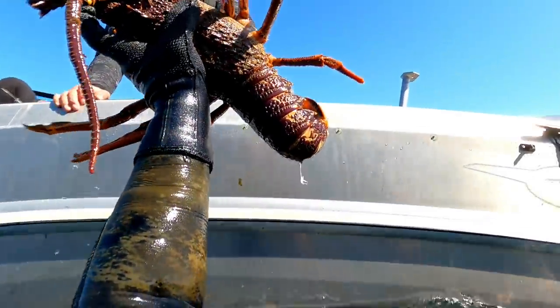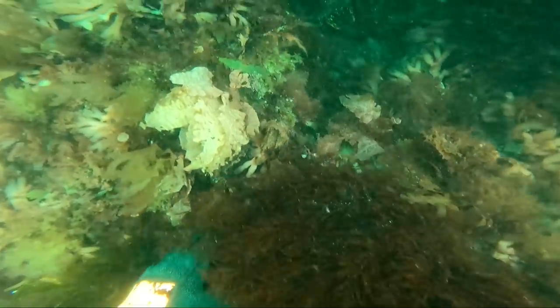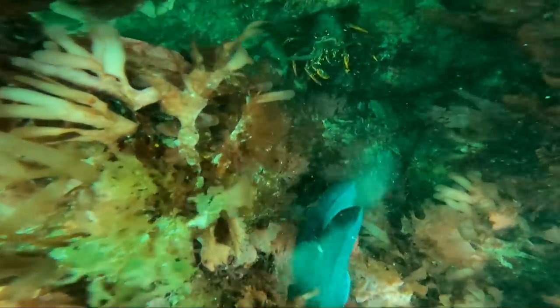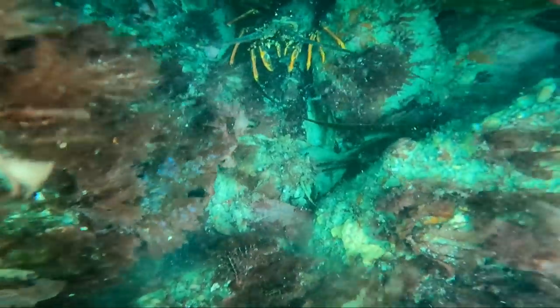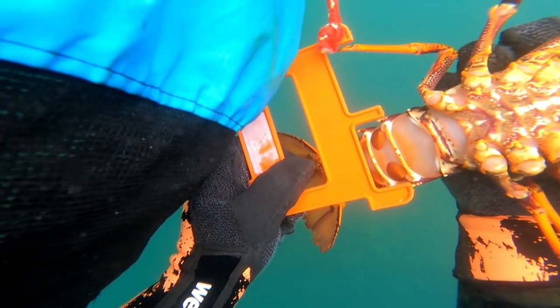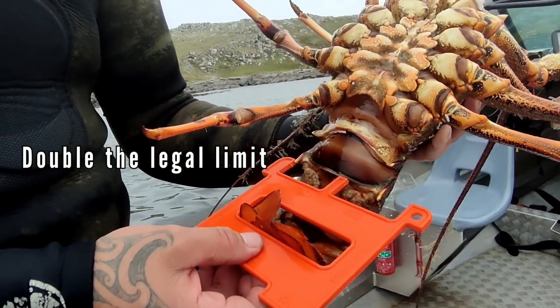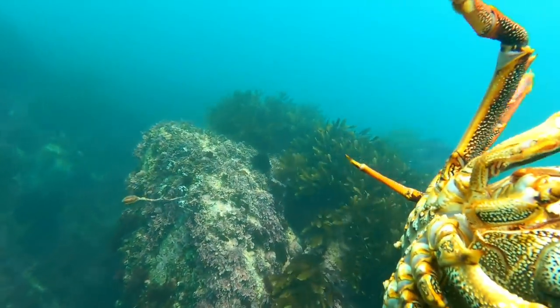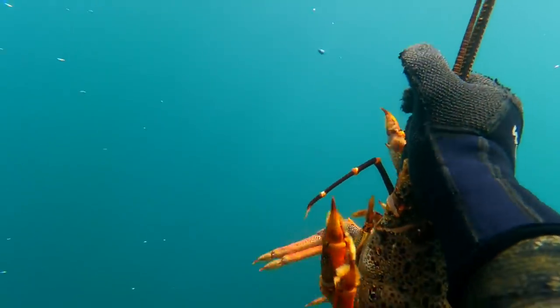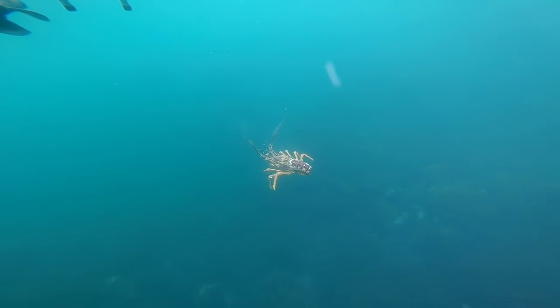Once you've secured a crayfish, you need to make sure you're abiding by all local regulations and size limits. Before you take a crayfish out of its hole and potentially damage it, get a gauge of the size and whether it's worth taking. In my area we measure on the two primary spines on the second segment of the tail. Males must be 54cm and females 60cm. We're allowed to take six crayfish per day per diver, and we must release any with a soft shell or any females in berry carrying their eggs.